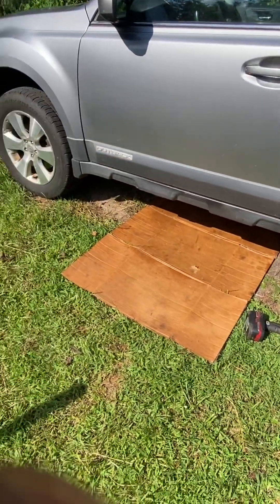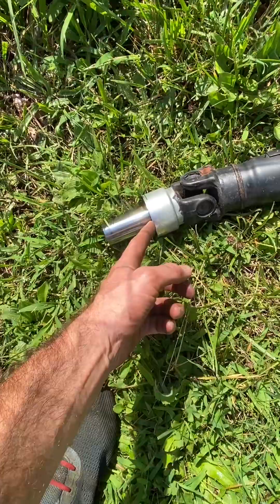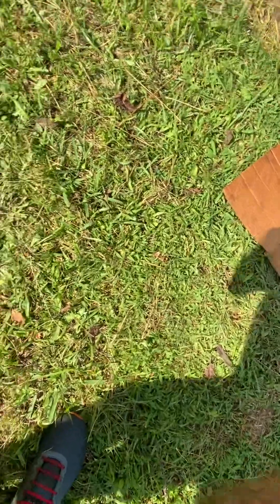Good morning. This is a 2010 Subaru Outback and this is a drive shaft. This is what goes into the front diff here. This is what bolts in the middle there. This is what connects to the back diff here.